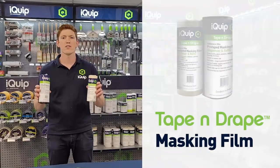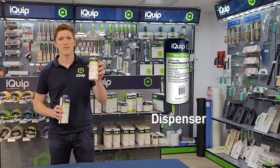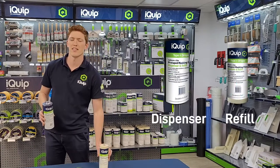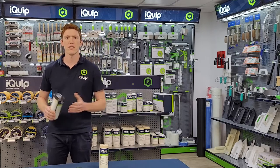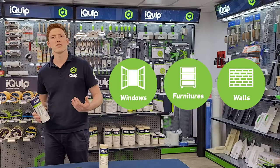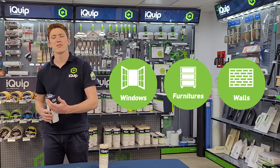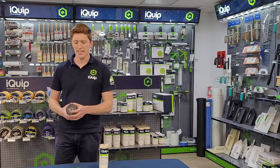This is the iQuip Tape and Drape Masking Film. It comes in a dispenser and in a refill, and in various sizes. The iQuip Tape and Drape is used for protecting windows, furniture, walls, and other spaces — especially when you're spraying paint, but even just general painting it comes in very handy.